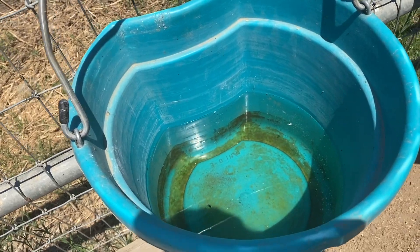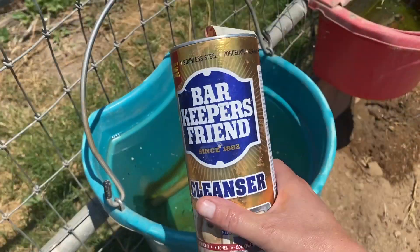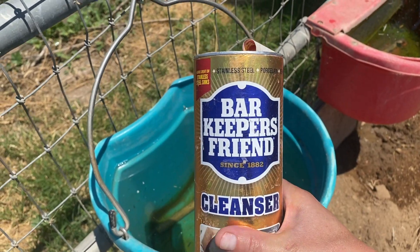First thing I'm going to do is scrub the algae out of my water buckets, and I'm going to use Bar Keepers Friend. Works great for this purpose.